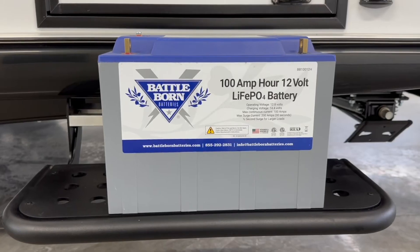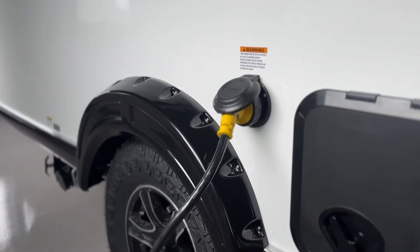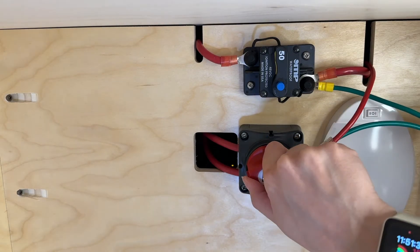According to Battleborn, the optimal method for storing your lithium battery long-term is to fully charge it, then disconnect it. These batteries don't require trickle charging or maintenance during storage and have a storage temperature range of negative 10 degrees Fahrenheit to 140 degrees Fahrenheit. However, if you're charging your RV by plugging it into shore power, ensure the battery disconnect switch is set to green — otherwise, the battery won't charge.